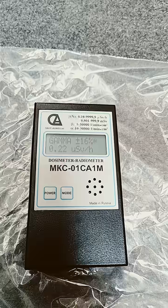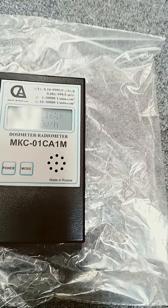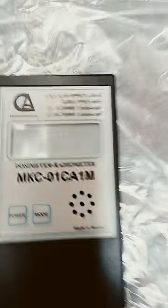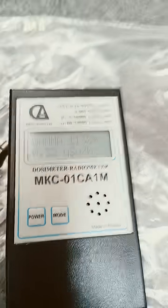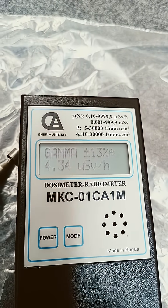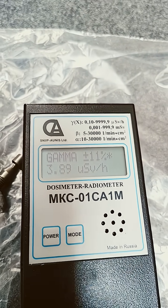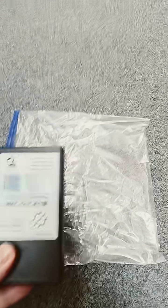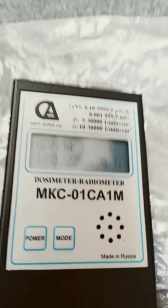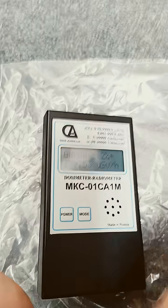Let's test it with some samples. With the alpha shield closed so we just get gamma, let's put some Am-241 near it. Fairly decent response time on it. Now I'll open the shield and show you what that looks like — oh, I think I've overloaded it, or is it still technically counting?